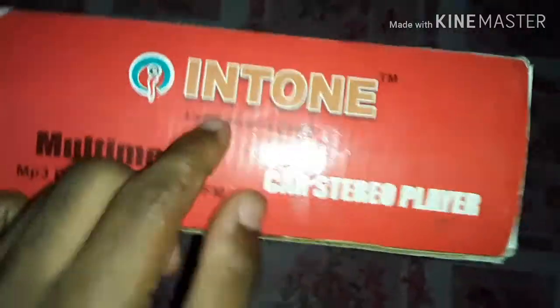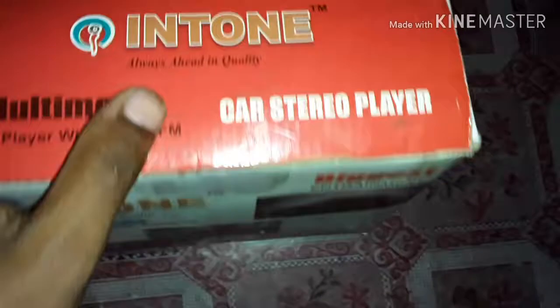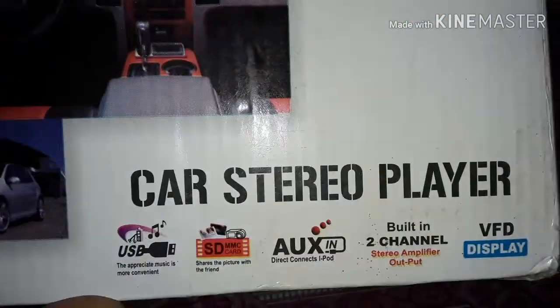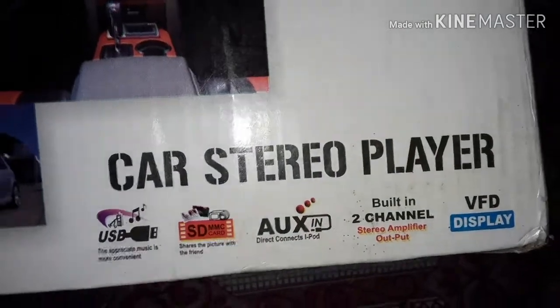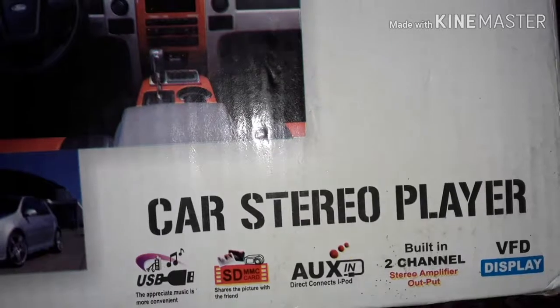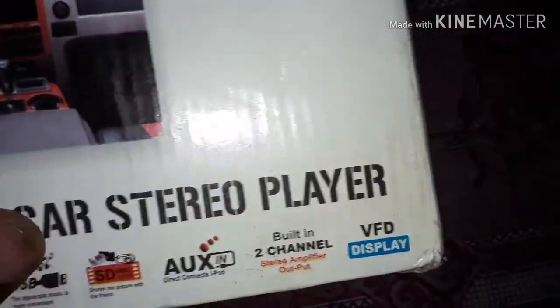The car stereo player is installed. We are going to add all features: USB, SD card, AUX. We are going to add 2 channels, 2 speakers, and a VFD display.